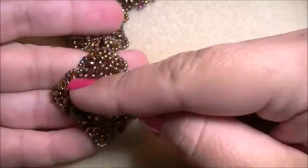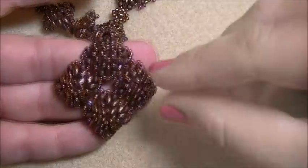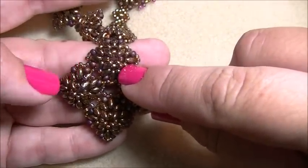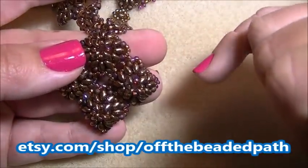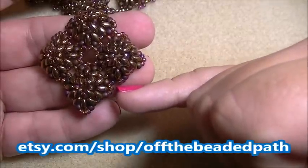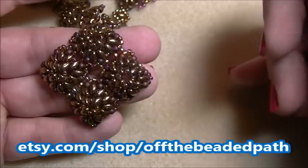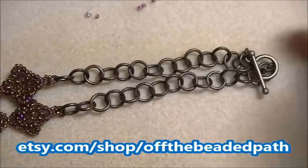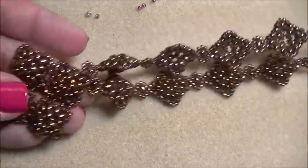I'm going to start on the center of the piece and then work out to the actual necklace. You're going to need 200 super duo beads, 96 size 8 seed beads, five grams of size 11 seed beads, a clasp, approximately nine yards of fireline, a size 12 needle, and chain — whatever chain you want.